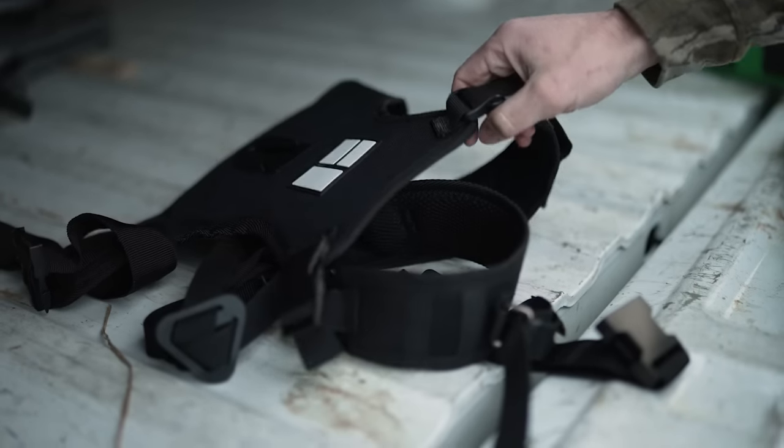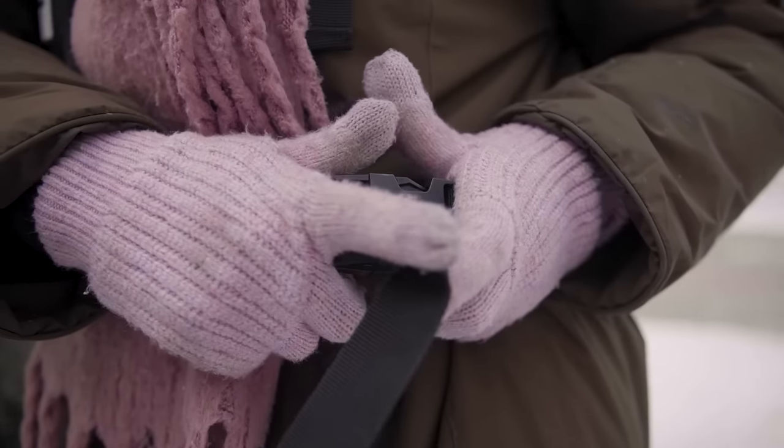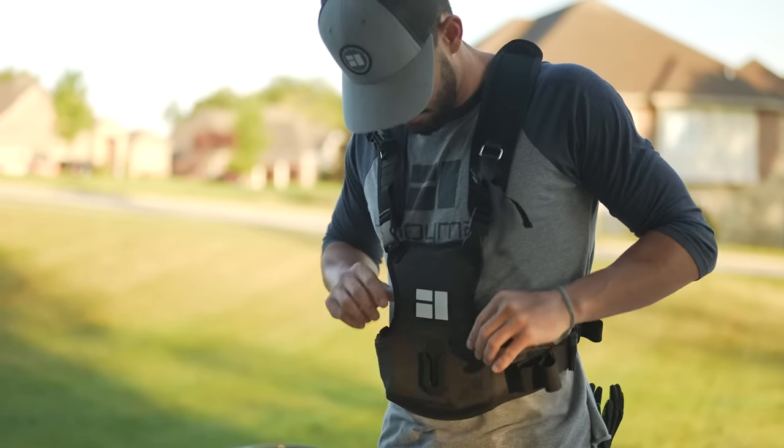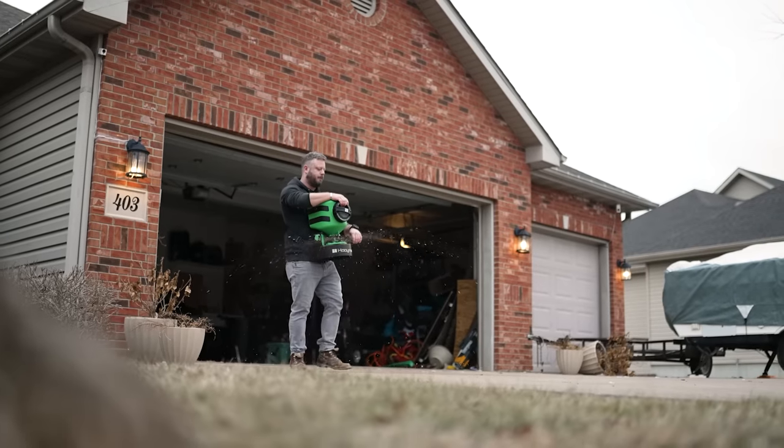The chest harness system is designed to keep the weight of the spreader equally distributed across the torso, all the while keeping it in a convenient and quick detaching position. The padded straps and chest section ensure comfort and breathability.